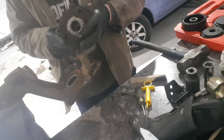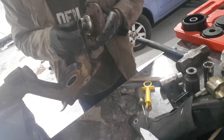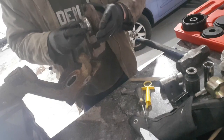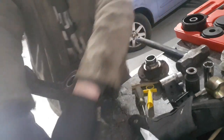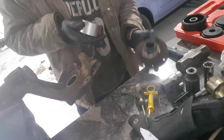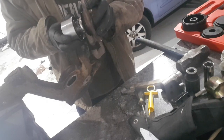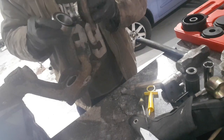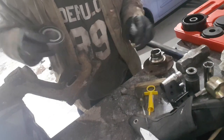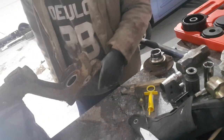There we have it — bearing splits out. Looks like a better nick than the last centre hub. Just try it with a new bearing — yep, there we go, nice tight fit, pressing in lovely. Right, that's one down, three more to go.